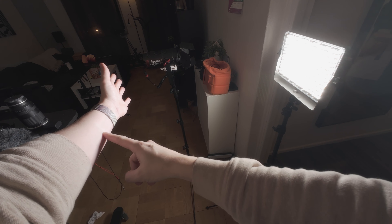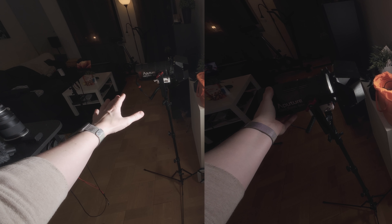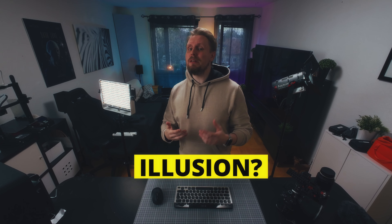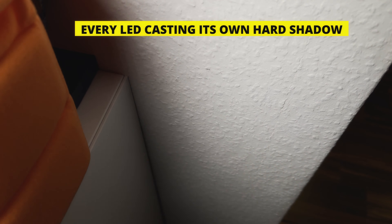Sorry to be the messenger of bad news, but you will lose too much output if you were to soften the light from the LS60X. I've locked the exposure in the camera in this test and I'm bouncing the LS60X on the wall in the same shape of a P60X light panel. Now let's compare how much more light I'm getting with the panel onto my skin — you're losing a lot of light when bouncing and softening the LS60X. You get 60 watts of light directly onto your subject, but with the illusion of a soft light.